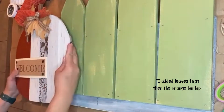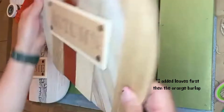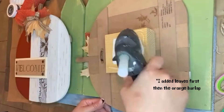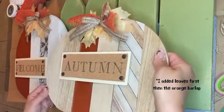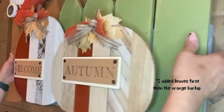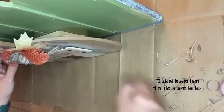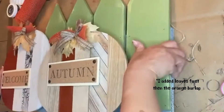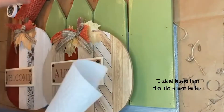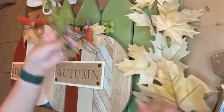I also took a piece of Dollar Tree ribbon — it's a very muted brown plaid-style design. It goes very well with the whole fall look and is the right color palette. I just made a regular bow and glued that to the center of the burlap ribbon.